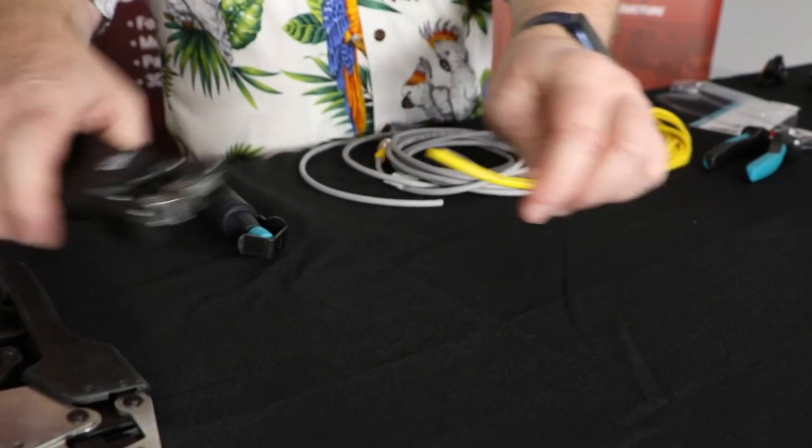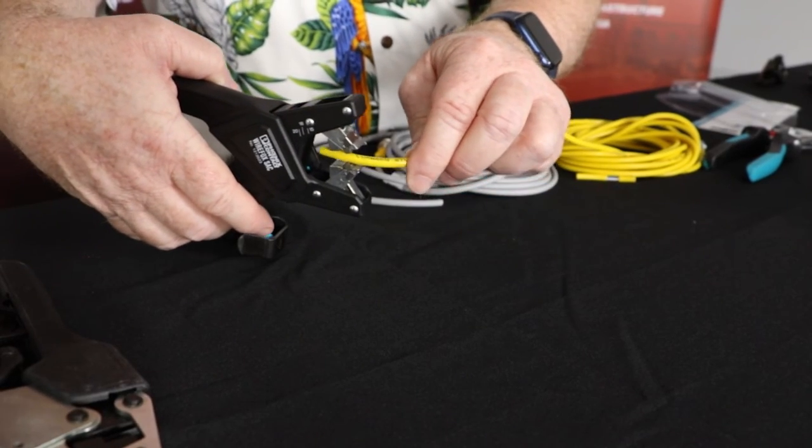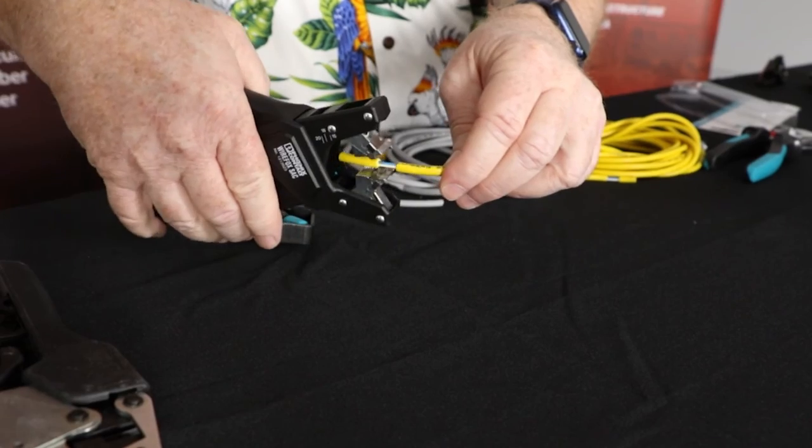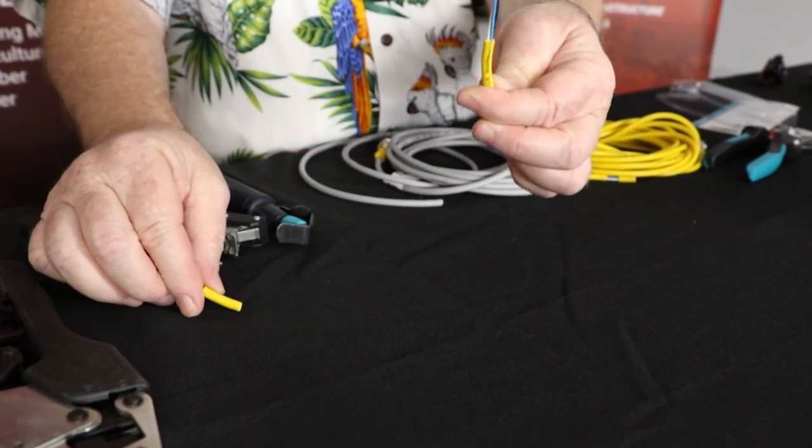Let me give you another clean demonstration. Very quickly: take the cable, slide it in, take it to the depth you want using the markings, simple crimp, and there's your cable stripped to the length you need. Very quick, very easy, and available from Powermation — this is the WireFox SAC.